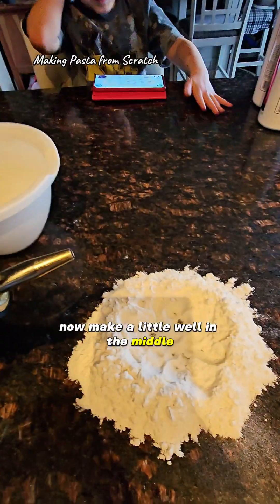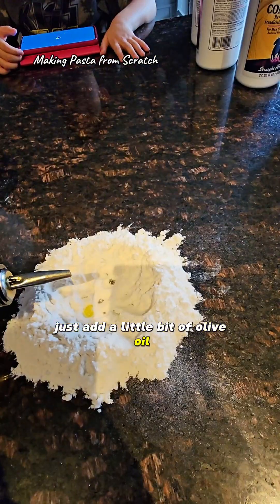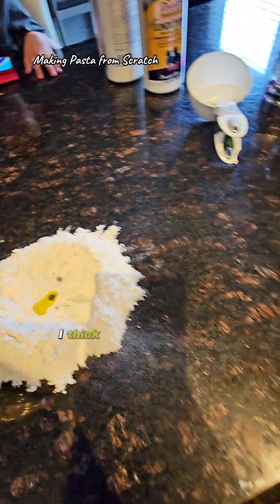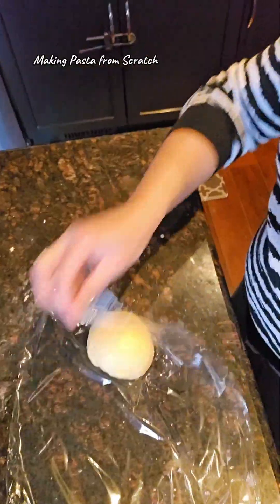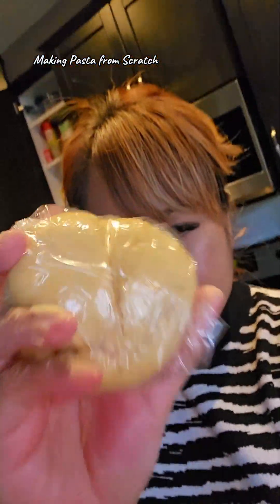I'll make a little well in the middle, add a little bit of olive oil, and now we're gonna mix it all together. Then let it rest for 30 minutes and we'll come back to it later. See you later, pasta.